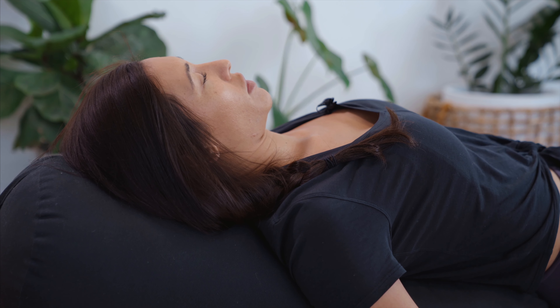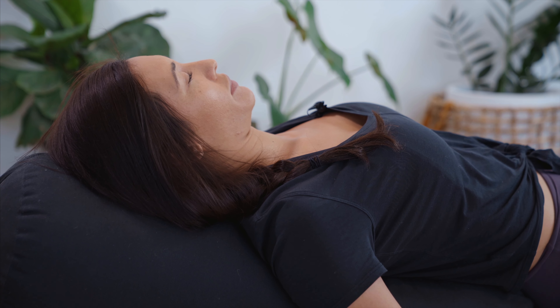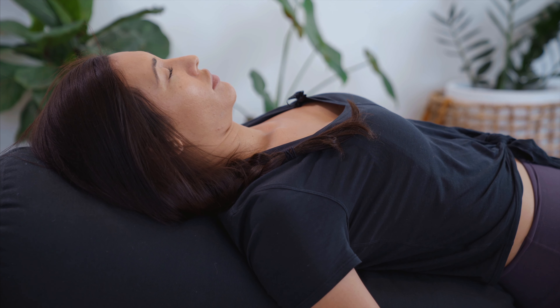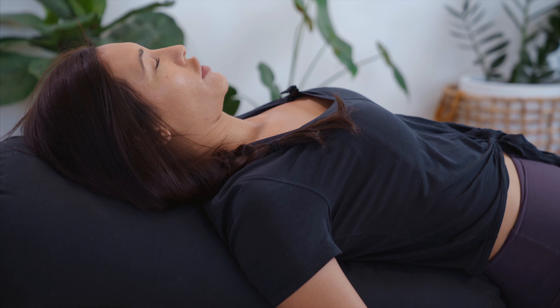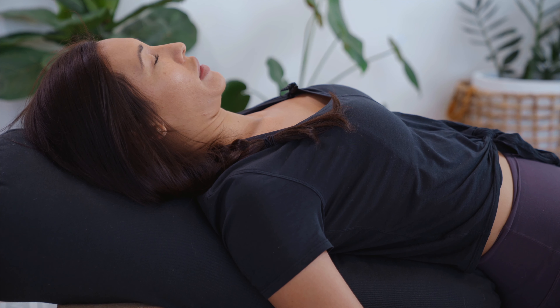We're going to start off in Supta Baddha Konasana, reclined bound angle, just to open into the chest and the shoulders and come back into the breath. So set your bolster up, create a little bit of height underneath the head end of the bolster. I also like to take a little bit of padding under the sit bones.